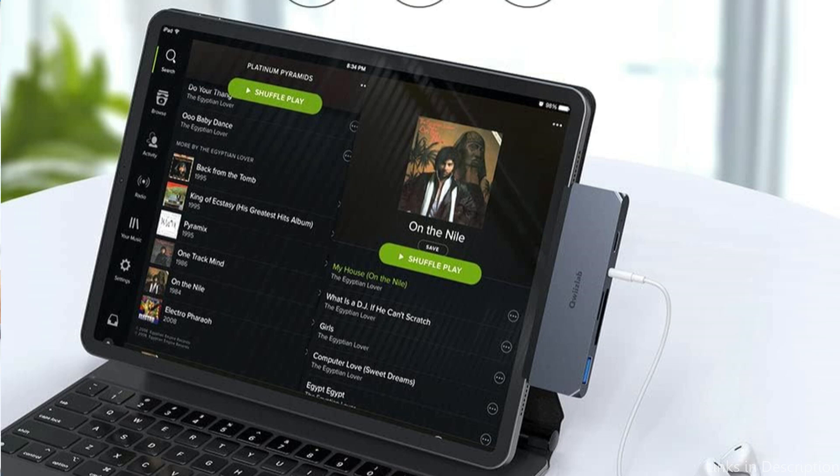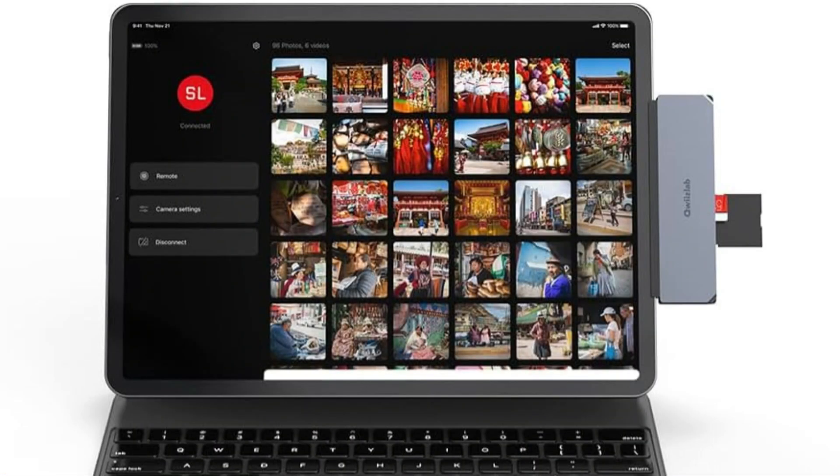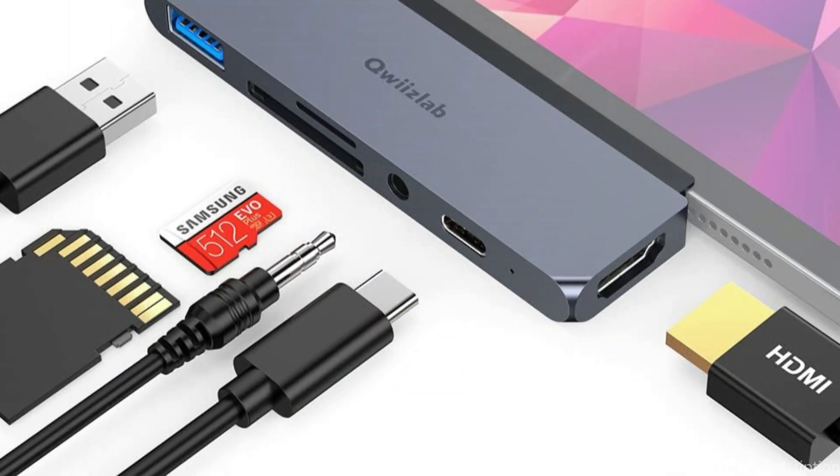This becomes particularly crucial for professionals and creatives who use their iPads for prolonged periods of time, as it provides the assurance that battery levels will be maintained without affecting productivity or the creative process. So these are some of the best USB-C hubs to buy. If you enjoyed our video, leave a like and subscribe for future updates.